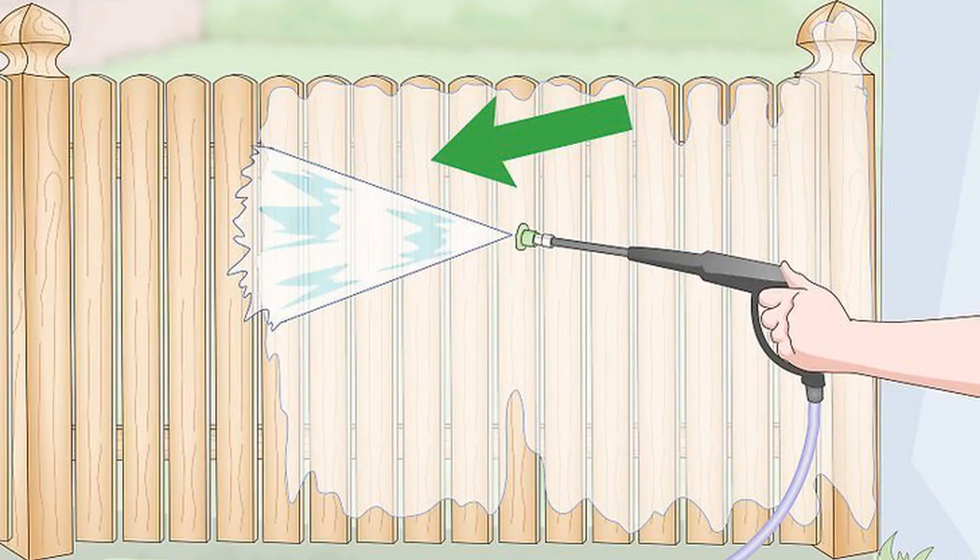Clean the fence with a power washer. Fill the power washer with water, then point it at the fence. To avoid damaging the fence, move the nozzle continually. Hold it at different angles so the spray blast covers all portions of the fence. If you don't own a power washer, you may be able to rent one from a home improvement store.